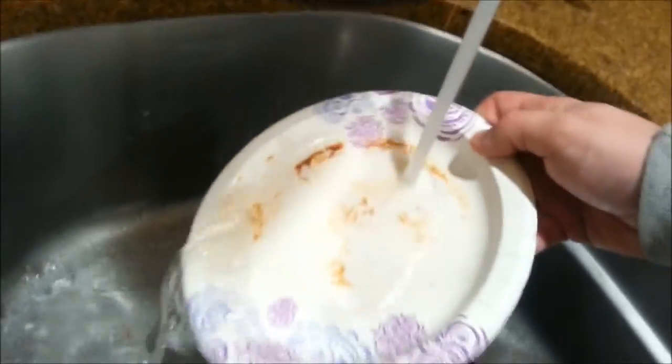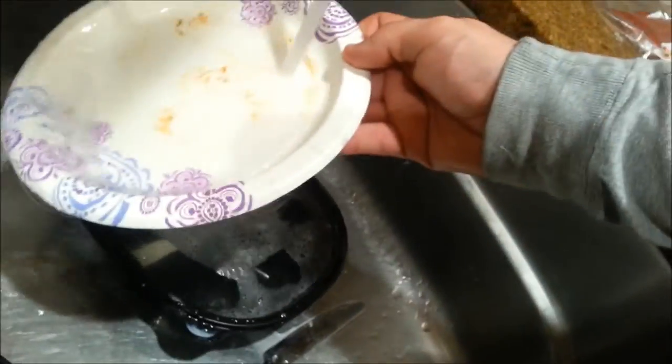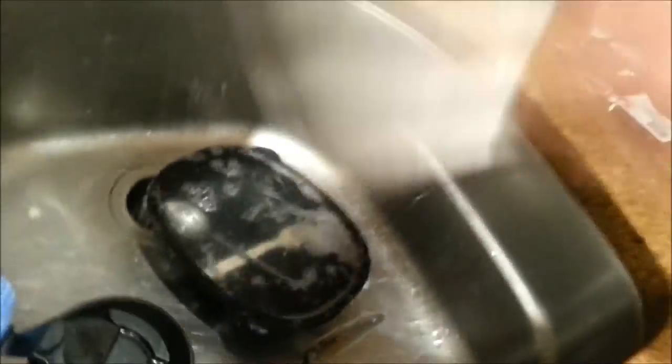That bacon is done in the microwave. What we do is get some paper towel, put the bacon on the paper towel, and let the grease drip off. Then put the microwave bacon on top of the pan-cooked bacon.